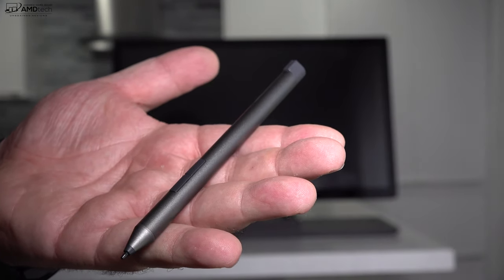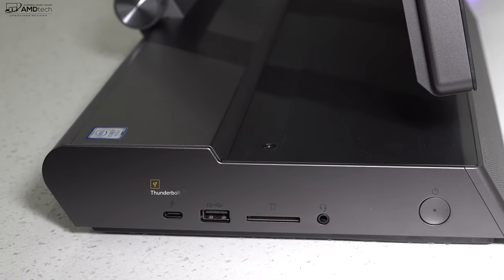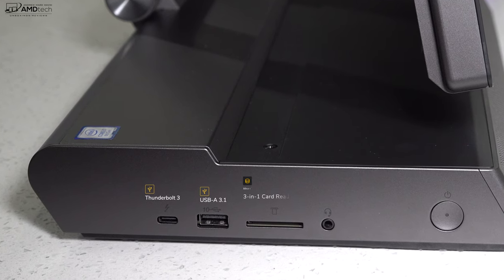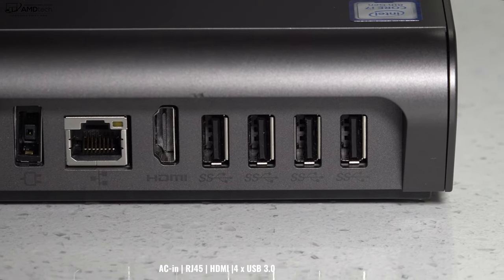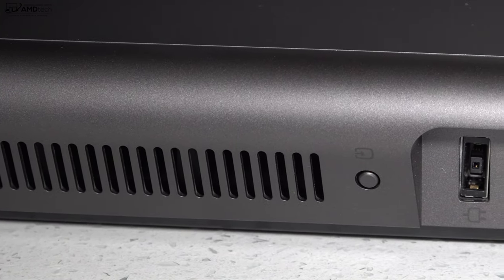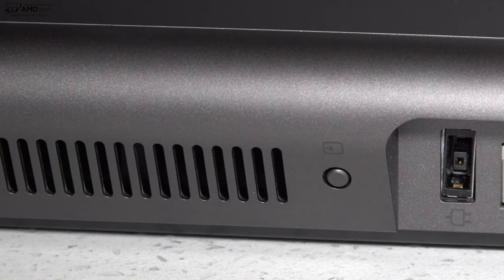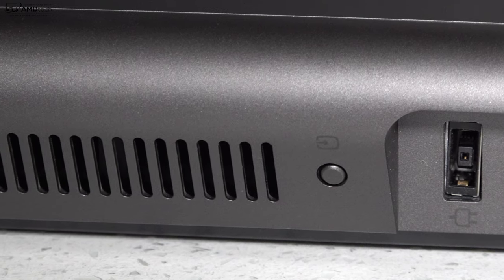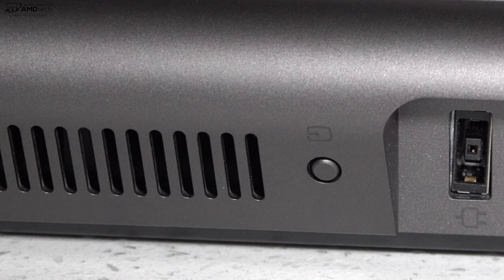When it comes to ports, you won't be disappointed. On the left side you get a Thunderbolt 3 port, USB-A 3.1, a full-size SD card slot, a 3.5mm audio jack, and the power button. On the back you get four USB-A 3.0, HDMI, an RJ45 Ethernet port, and the power port. There's also an interesting feature: a button that allows you to use this as a monitor, because the HDMI port supports both HDMI in and HDMI out — letting you use it as a secondary monitor with another device, something the Surface Studio can't do.